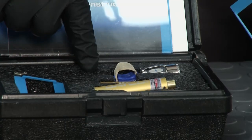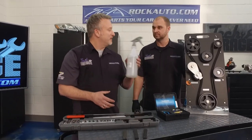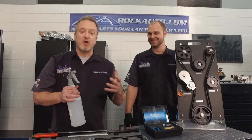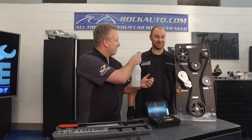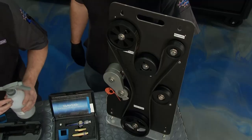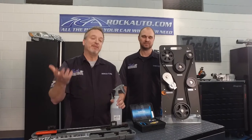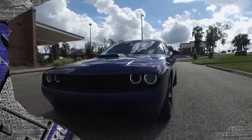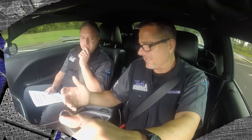After installing the belt, make sure the tension is still good — this kit also comes with a tensioner tool. And you can get simple things from RockAuto.com too, like this water bottle. If you want to see what's wrong with your belt, start the engine up and spray water right on the belt. If the squeal gets louder, that means you have a tension issue. If the squeal goes away, it's an alignment issue. Then you'll know what to do next.